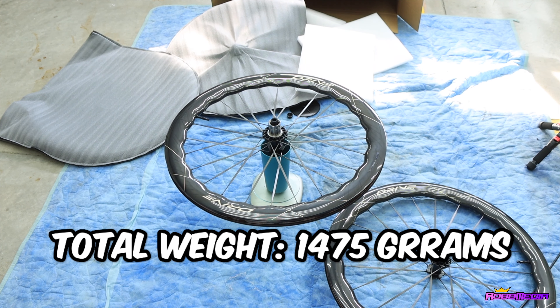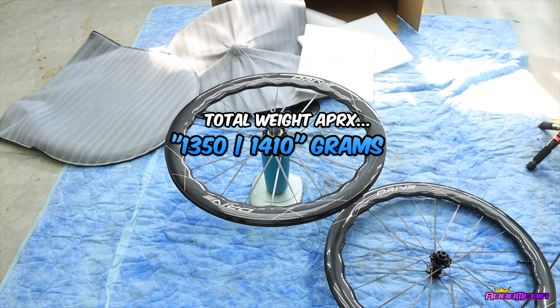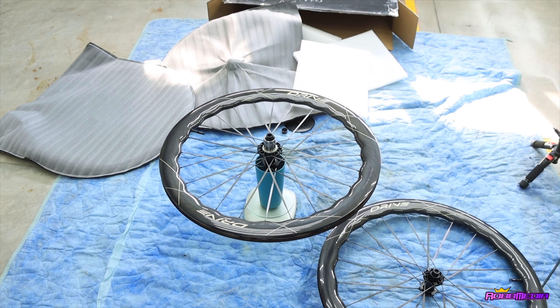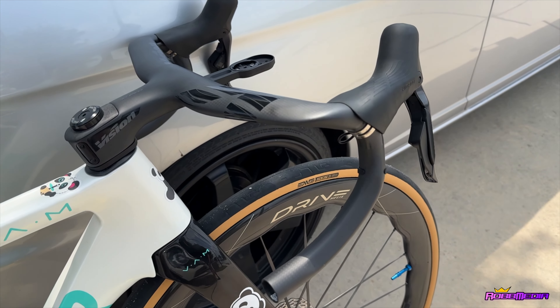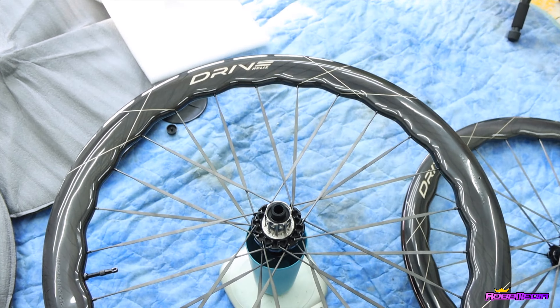So that is more than the claimed weight. The claimed weight plus or minus 30 grams is supposed to be no more than 1410. They did not weigh in at 1410 — they weighed in at 1475. I'm a little salty about that because I really wanted to be in that 1300 gram mark. I really wanted to be there because I'm trying to get my Factor AustroVam down to the UCI weight limit of 6.8 kilograms, and I needed wheels in the 1300-something gram range. But we are here and these are the Elite Drive Helix 57Ds.